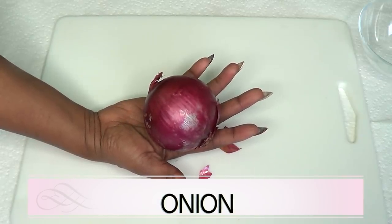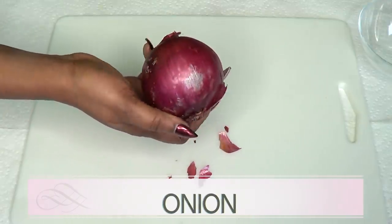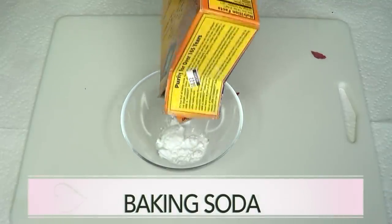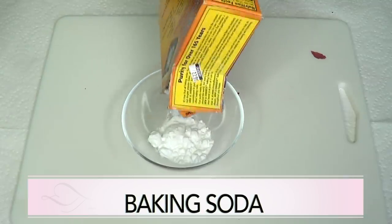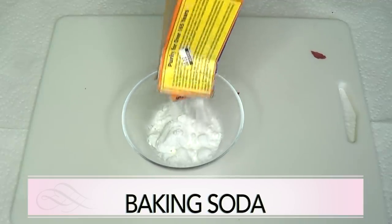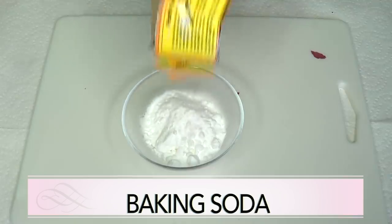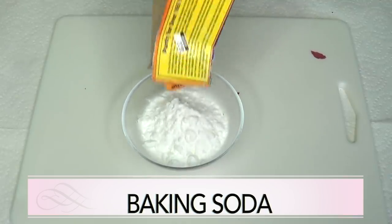Onion also has anti-aging qualities and can be used to get rid of spots and blemishes such as moles and warts on the skin. Our second ingredient is baking soda. Baking soda is an excellent remedy for skin tags, moles, blackheads, and acne. Baking soda has antibacterial properties and is great for getting rid of spots and blemishes. When mixed with the other ingredients, it creates a powerful remedy for getting rid of skin tags, moles, warts, and pimples.